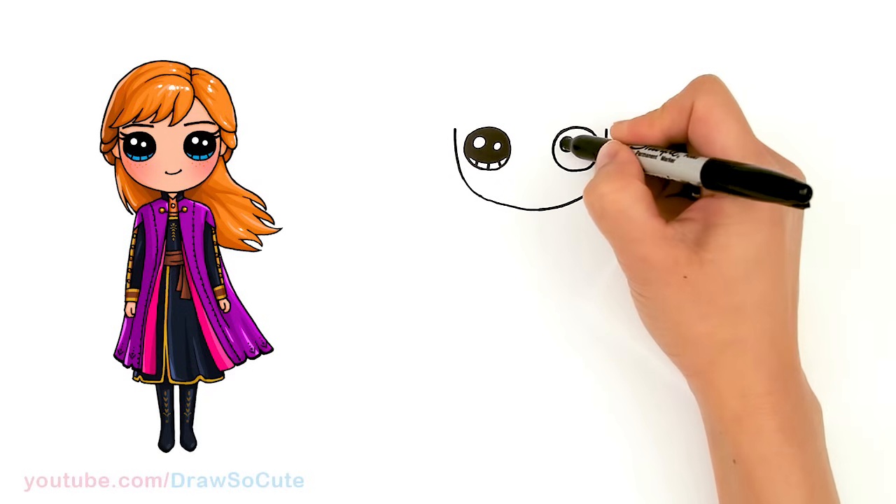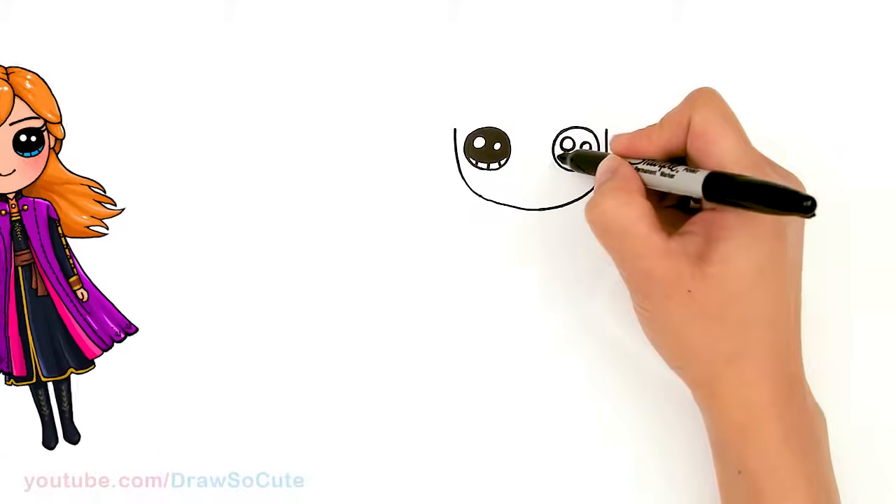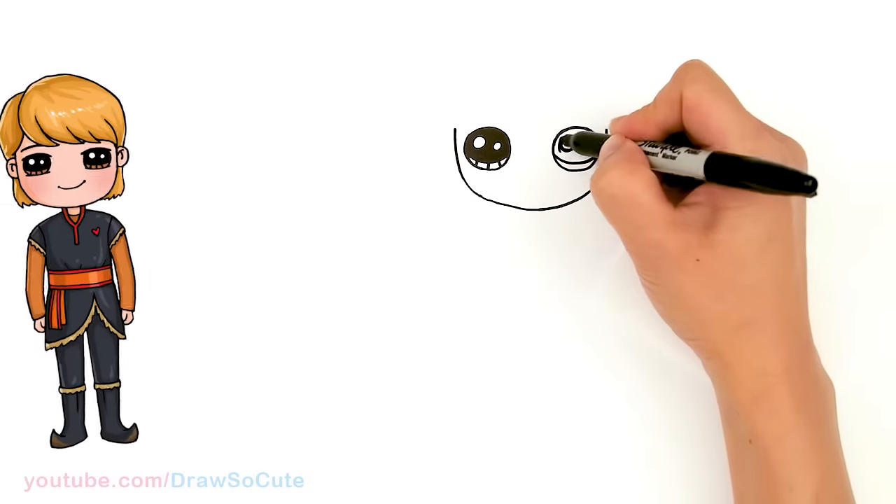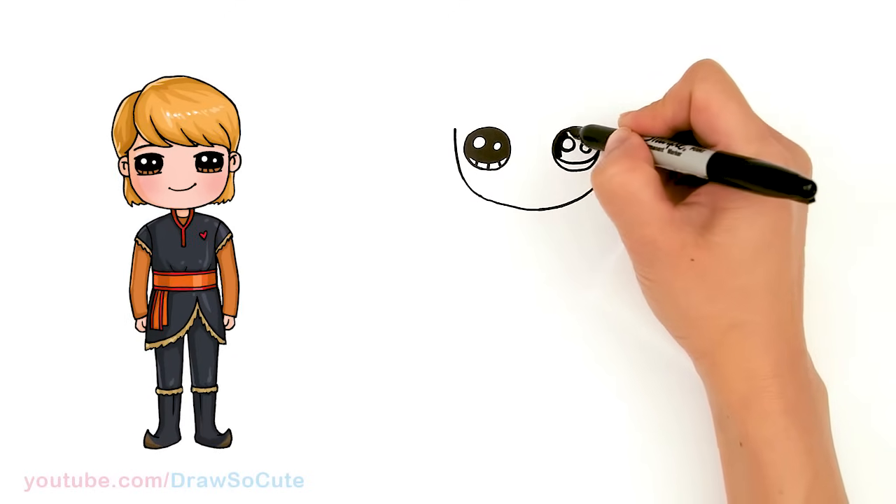Thank you for all the requests to draw young Elsa. And if you want to draw more characters from Frozen, please make sure to check out my Draw So Cute Disney Frozen playlist.